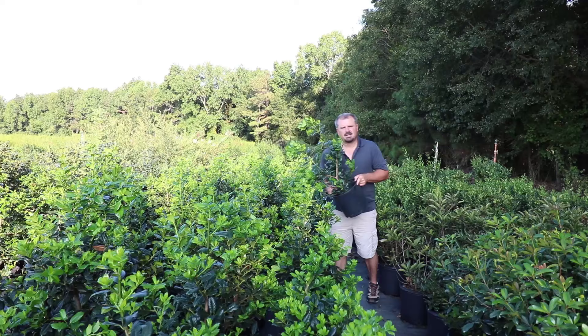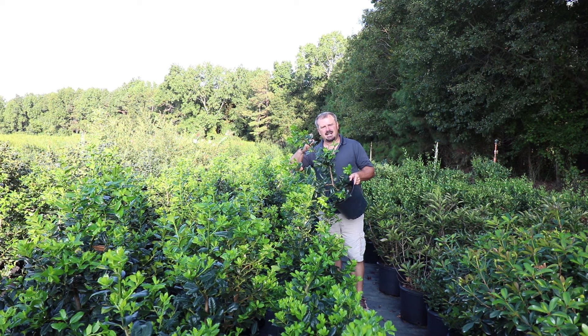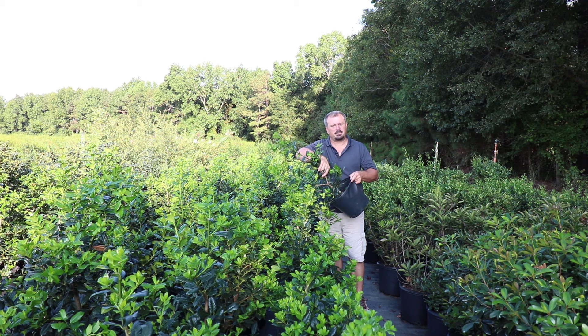Nellie Stephens will grow in sun or shade, but the more shade it's in, the thinner the plant is going to be. That's because it's reaching for light and not concentrating on putting growth on the bottom — it's just trying to race everything else up to the sunlight.